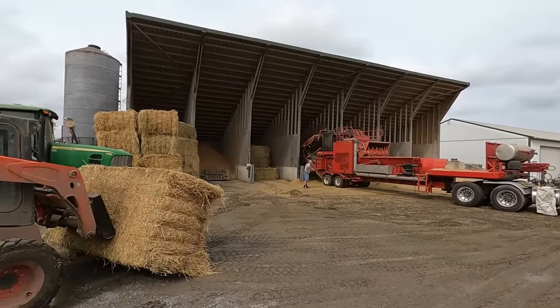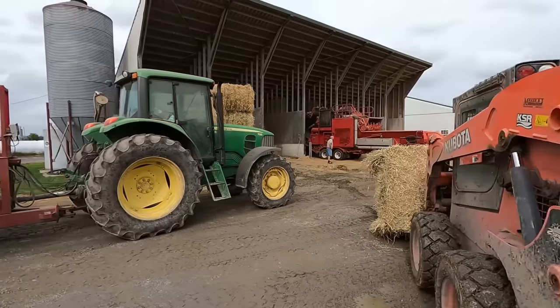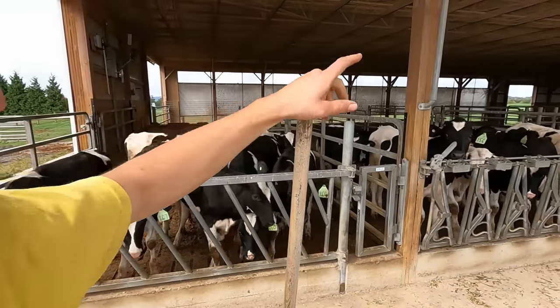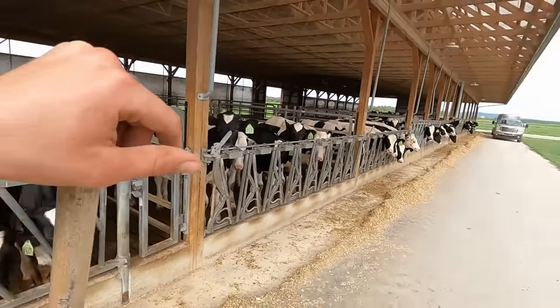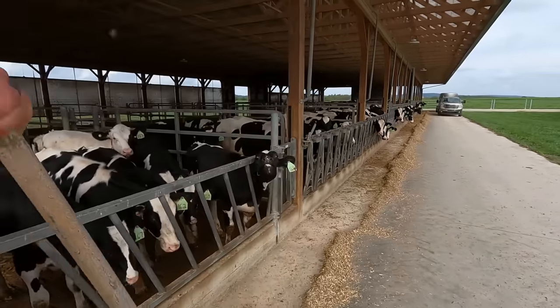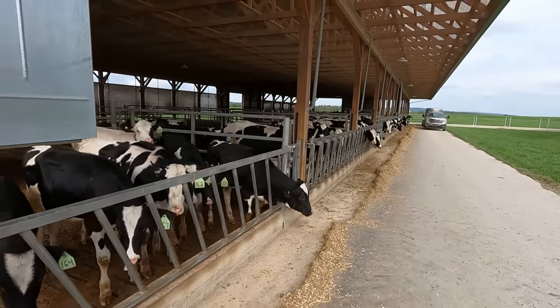Getting hay chopped today. My dad's loading bales for the chopper. We've got some older calves in the calf barn we want to move out yet today, which means I have to move some heifers around. Got the truck already down here — I'll wait until my dad's done chopping that hay, unless I can sneak these heifers onto the trailer somehow.